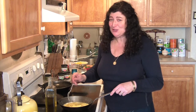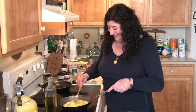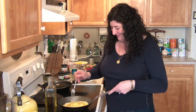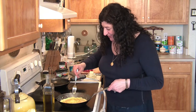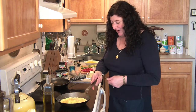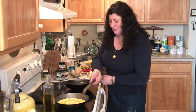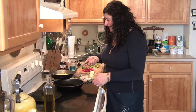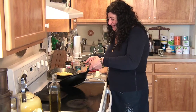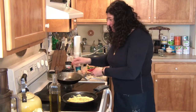I call this an Abbondanza omelet — you'll see why, it's a pretty hearty omelet. The egg looks like it's ready to flip; you can see the edges are easy to move around in this pan. I'm going to flip the one pan into the other — you have to be quick about it. There we go. I'll switch it over so you can see it better.